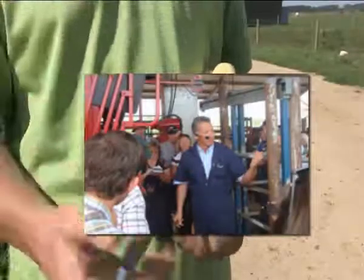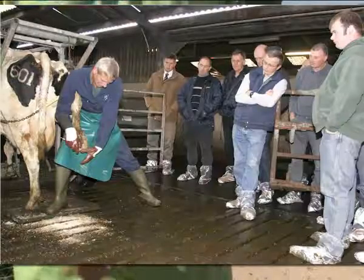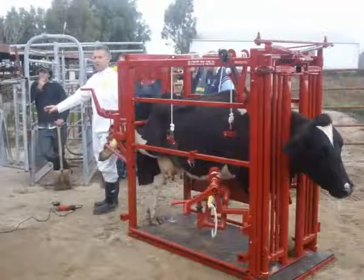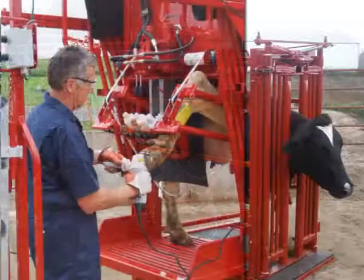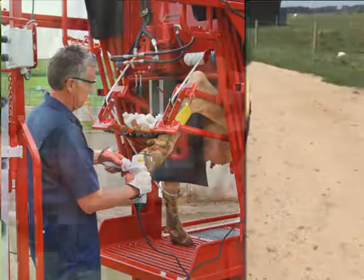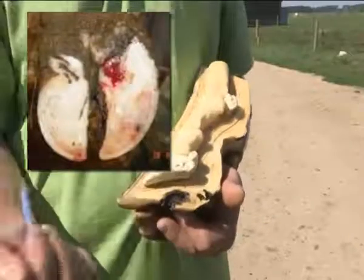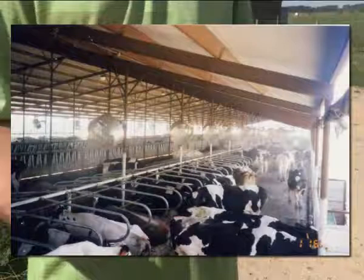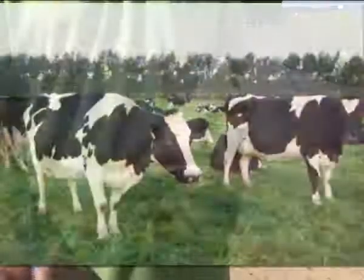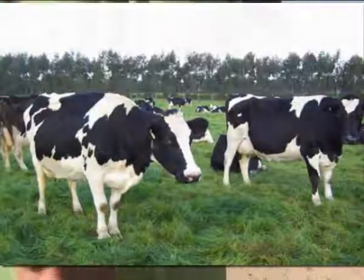Through my travels throughout the world, I've seen that dairy producers with low lameness have one thing in common: they don't tolerate it. They're very proactive in making sure their cows are trimmed or inspected, that their daily routines and time budgets are right, that standing time isn't extended, that cows are cooled in the sheds, and that water is available when they come out of the dairy — all the things that keep cows healthy and productive.